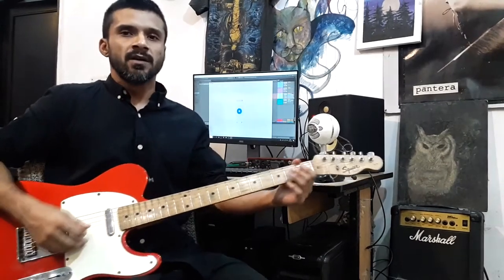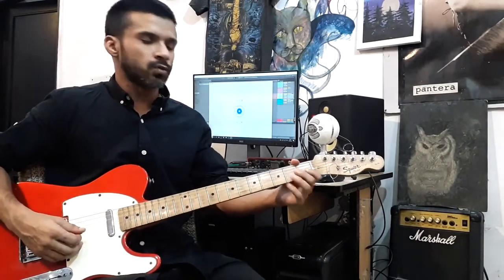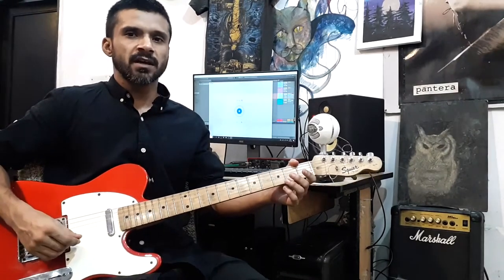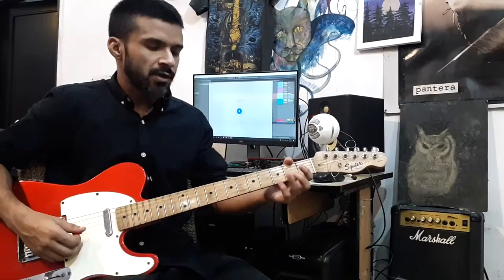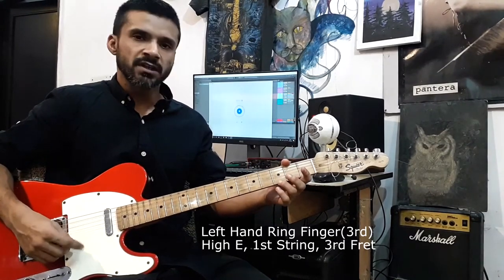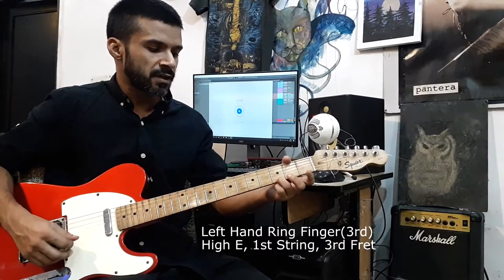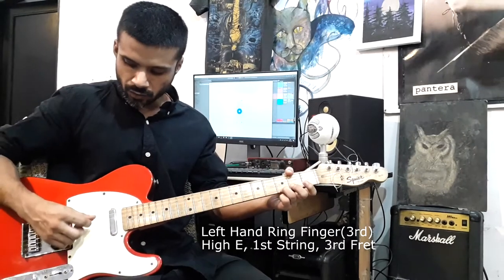I want to share a quick lesson on how to play chords using just one finger. It's pretty basic and mostly for beginners. Take your third finger — the ring finger — go to your first string, the high e string, and place it on the third fret.